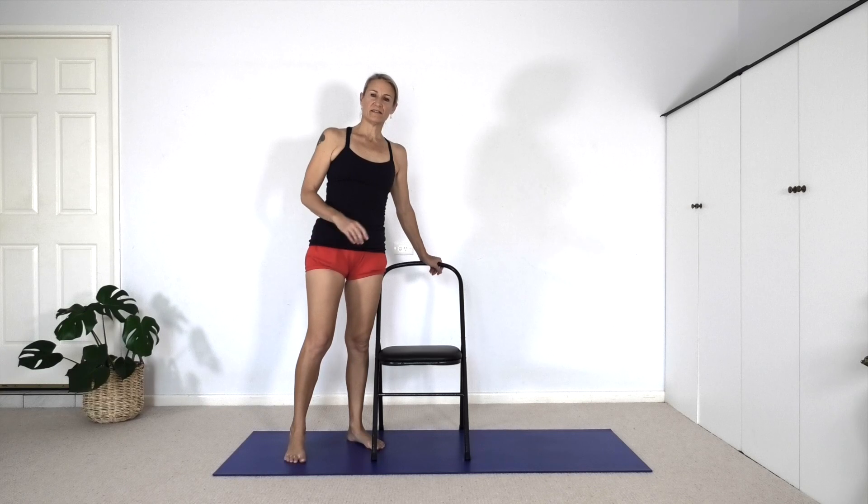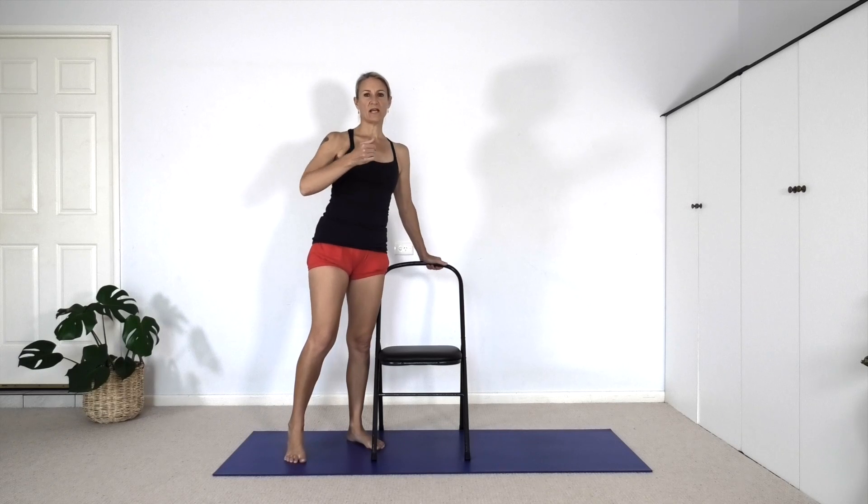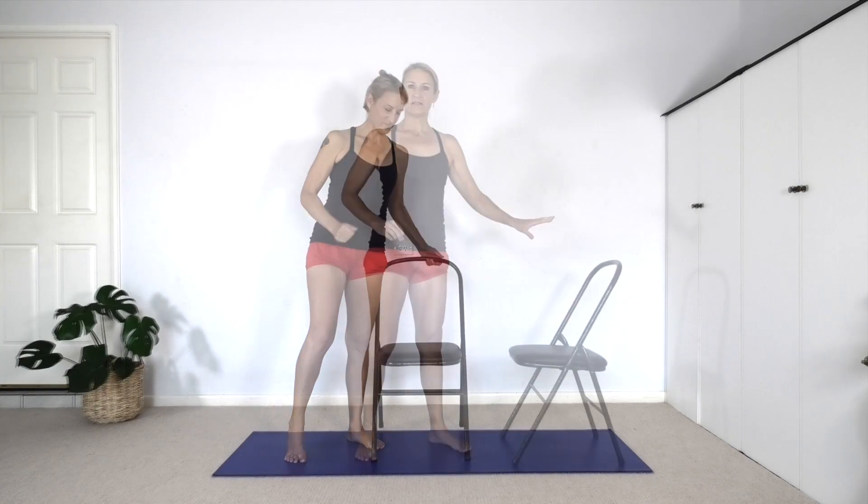We're going to start using the chair to work to come in and out of the pose, working first of all with our mobility and then we'll work with our stability. With the chair facing you, we're going to balance on the right leg first. I'm mirroring you when I practice this.